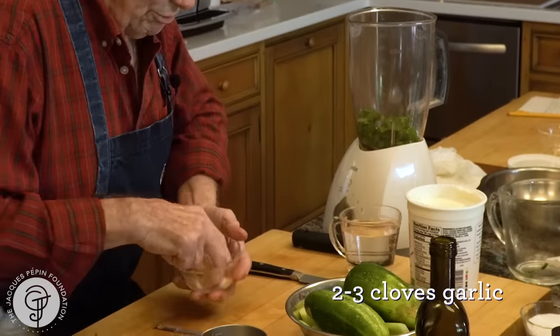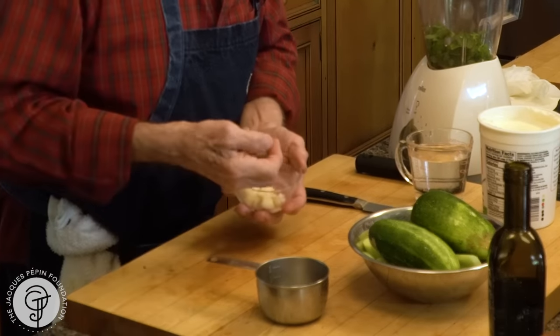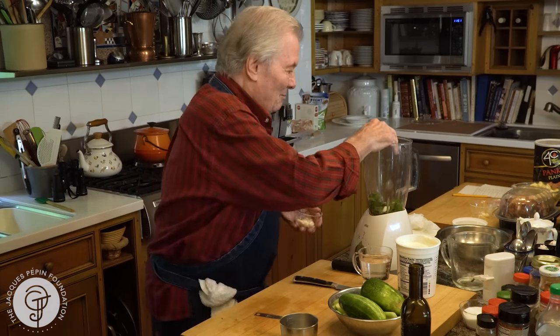About two or three cloves of garlic. This is small garlic from my garden too. My wife will peel it — it's a pain in the neck to peel. So put it in there.